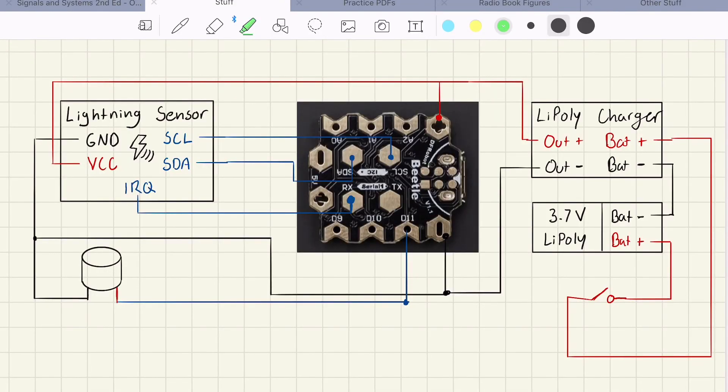Now I'll go over the circuit that's going to power this entire device. The lightning sensor is powered from VCC, which is connected directly to the lithium ion polymer charger. This power connection also goes into the Beetle microcontroller, and that is the only thing that needs power directly from the LiPo charger. The lightning sensor is connected to the microcontroller via the SCL and SDA lines. It's also connected to a common ground line, and lastly it has an interrupt pin which goes to pin 0 on the microcontroller.